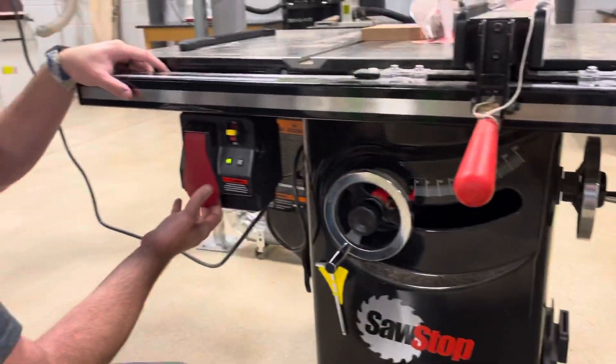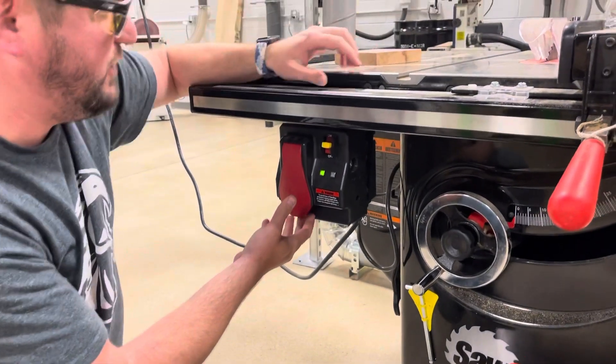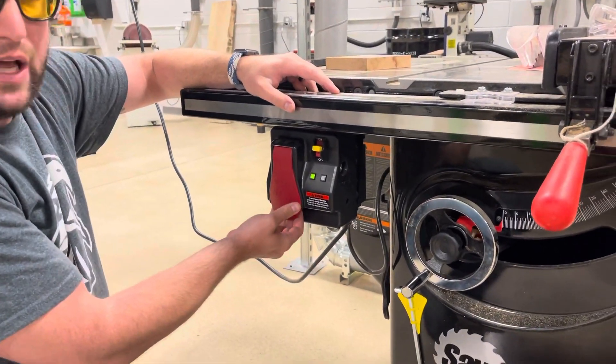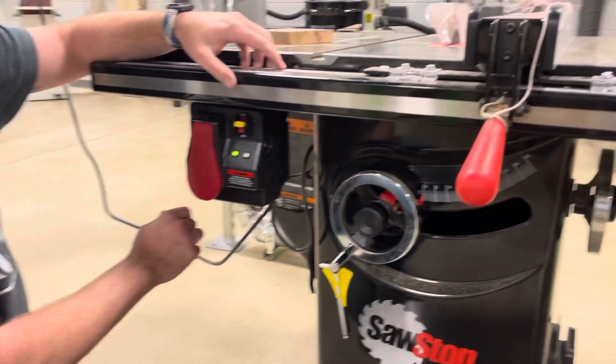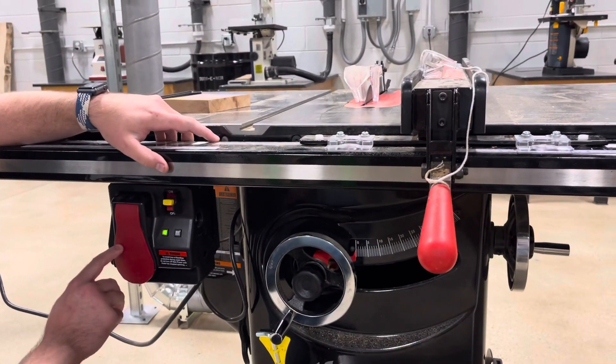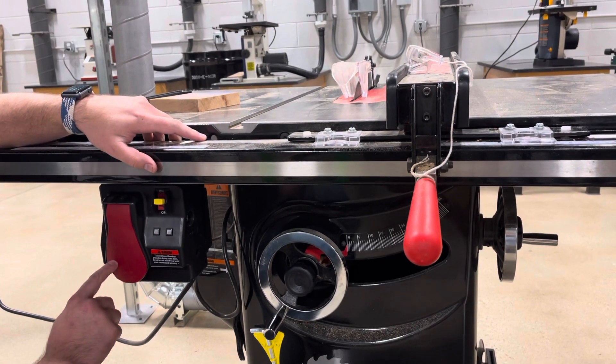This is the power switch. To turn it on, you're going to pull out on this red lever — that engages the saw. To stop it, as it says right here, push to stop.